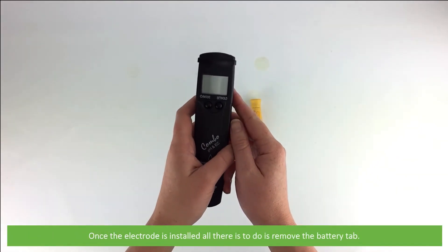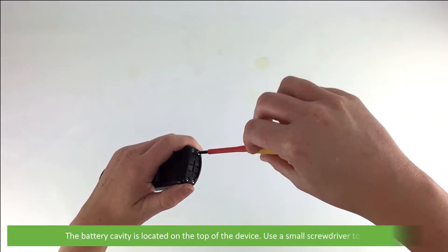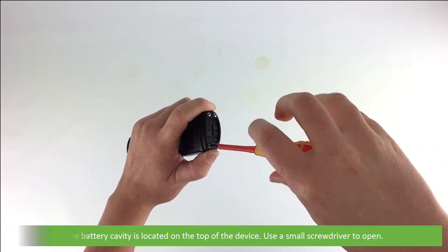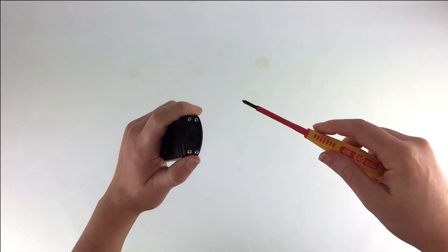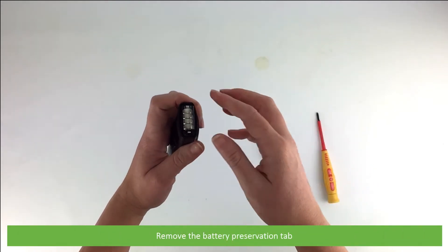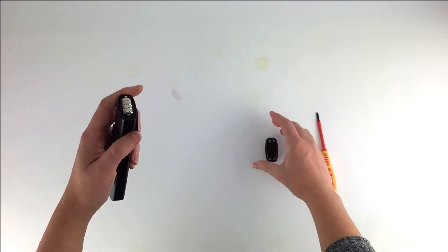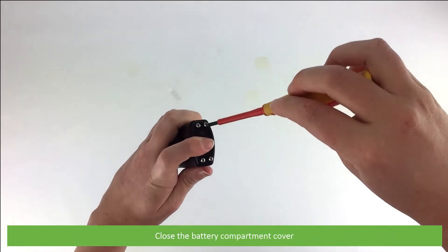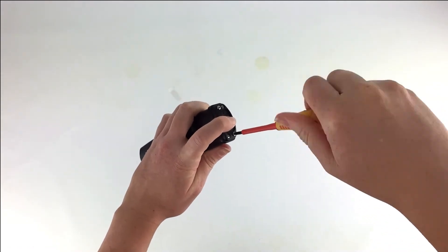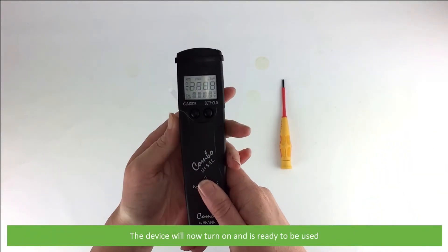Once the electrode is installed, all there is to do is remove the battery tab. The battery cavity is located on the top of the device — use a small screwdriver to open it. Remove the battery preservation tab, then close the battery compartment cover. The device will now turn on and is ready to be used.